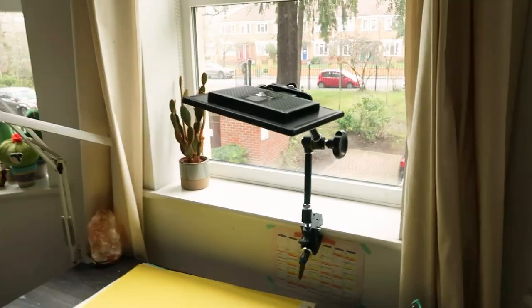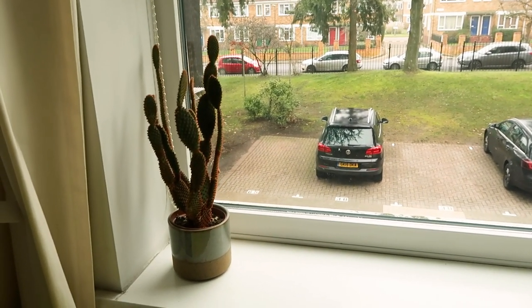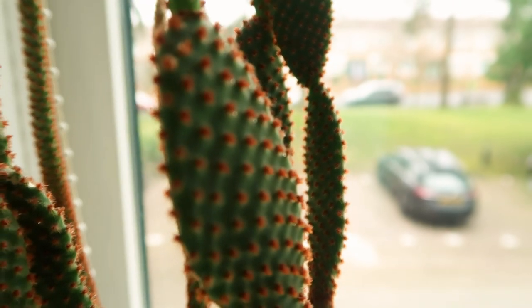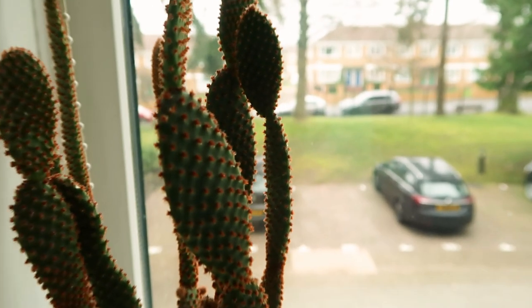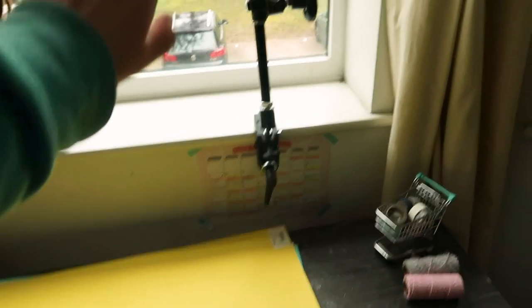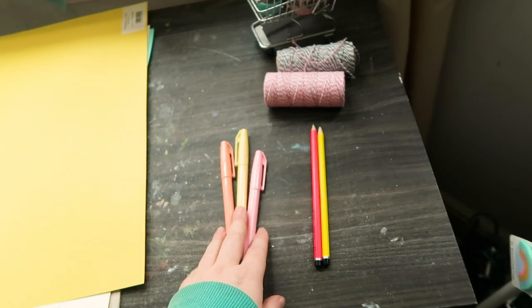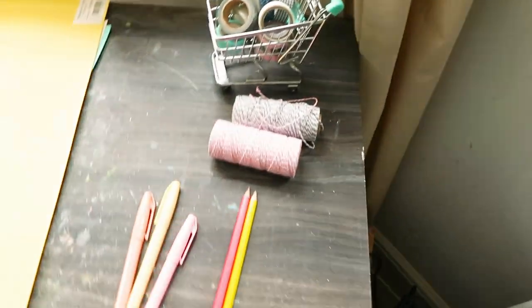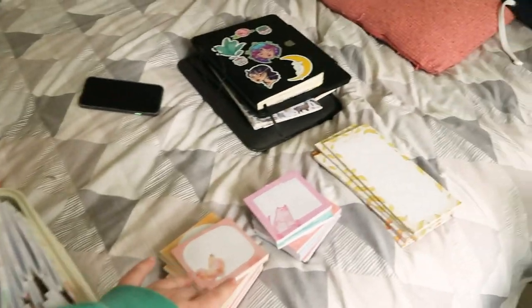I'm getting ready to take product photos. I've cleared the windowsill — there's a cactus called Felix that has furry little spikes that don't come out if they get in you, so I try not to move him. I've got a light to fill in the shadow at the back. I've got a few props: some string, washi tape, little highlighters. On the bed there's all my A6 notebooks, A5, memo pads, and list pads. It's not a very nice day — foggy and overcast — so it's going to be a lot of editing to make them look good.